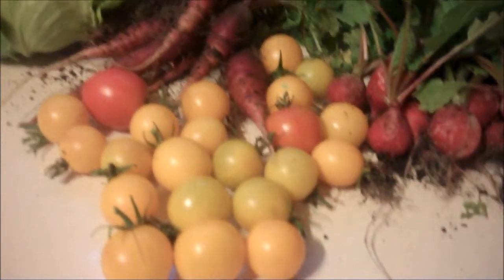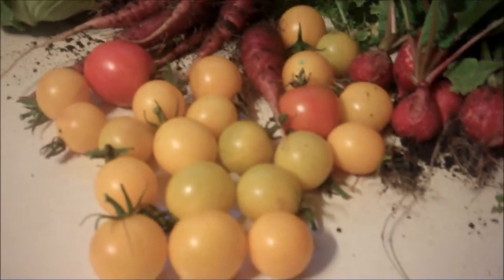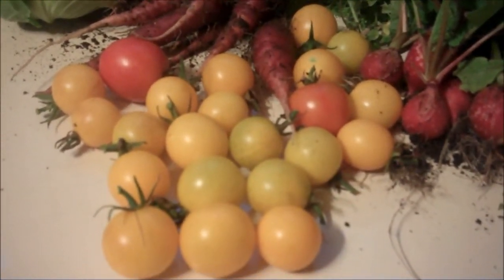We have some tomatoes here. As you can see they're all smaller. I do have larger tomatoes out there under the cold frame but they are still green.